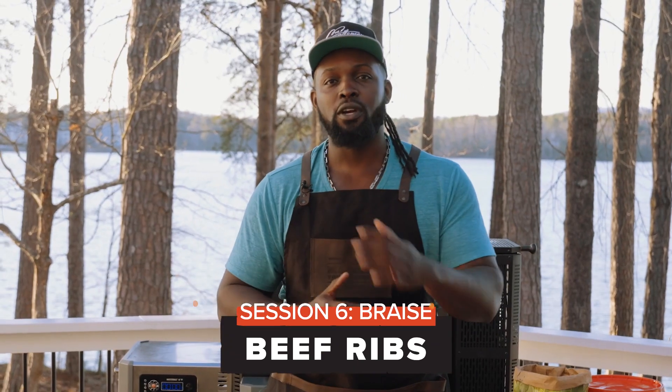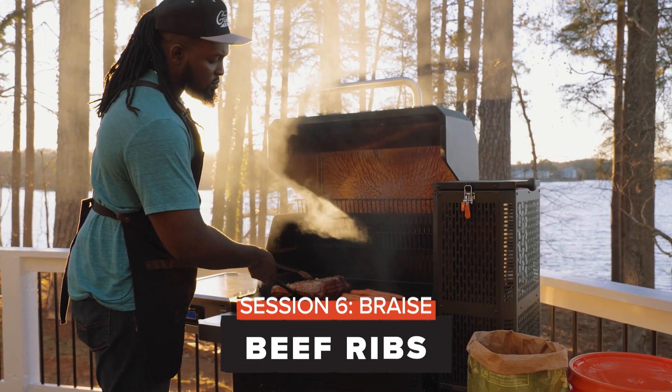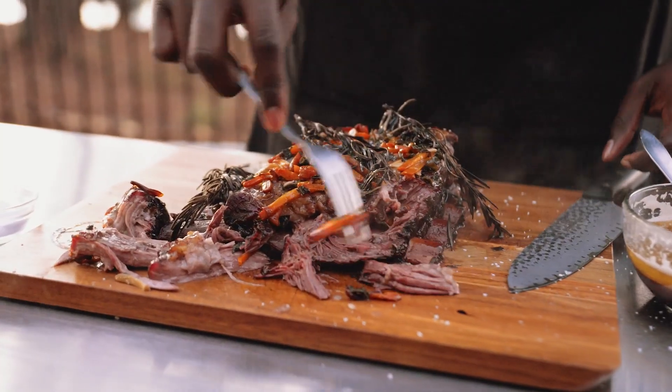Today we're gonna be braising, which is essentially a heating technique that allows you to break down and tenderize your meat. Today we're actually gonna be using beef ribs.